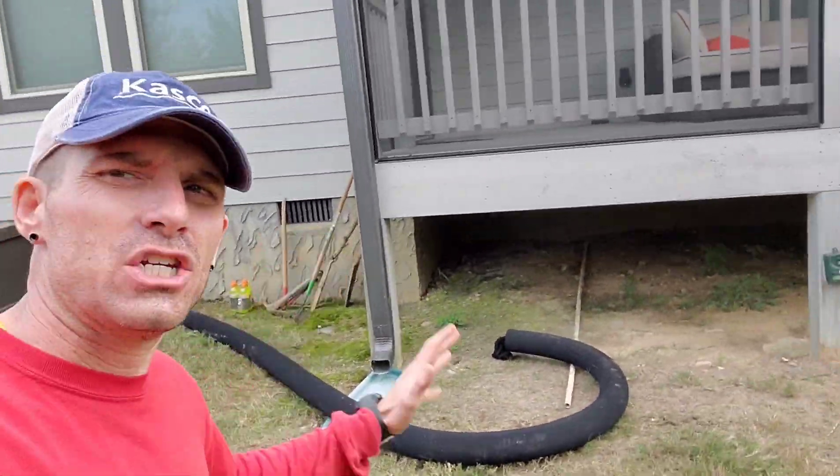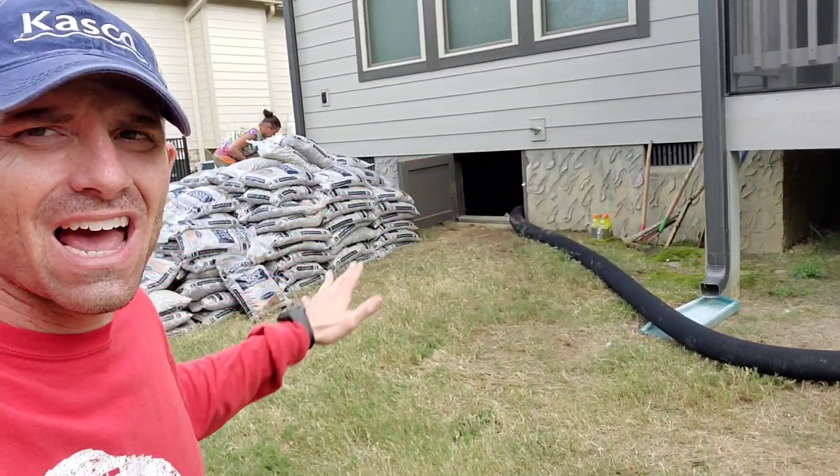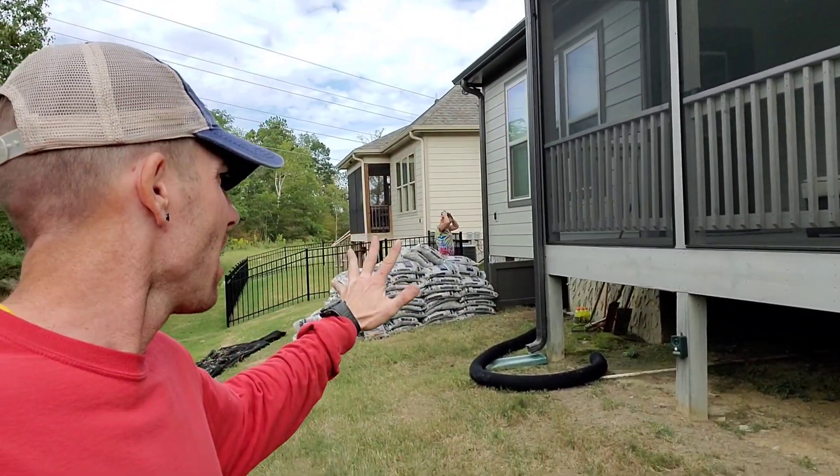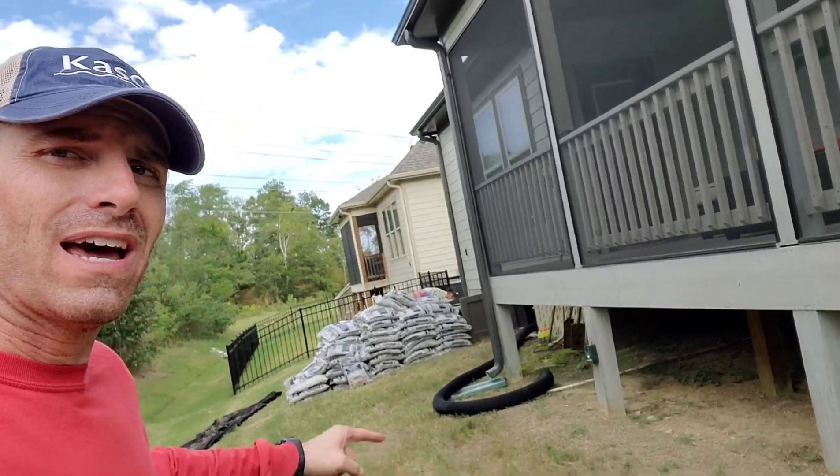9,450 pounds, to be exact, of solid drainage rock has all been pulled back around to the back of this house — all by hand, all by Misty, Nick, and myself. We have gotten all 9,450 pounds of rock ready to begin bringing inside the crawl space. We've also got more than 200 feet of our drain line already lined out inside that crawl space, all sitting within our drainage fabric. All drainage fabric has been laid, all drainage pipe is in place, and the basin pit was finished being dug. Tomorrow, we've got to begin getting all that rock placed inside the trenches.